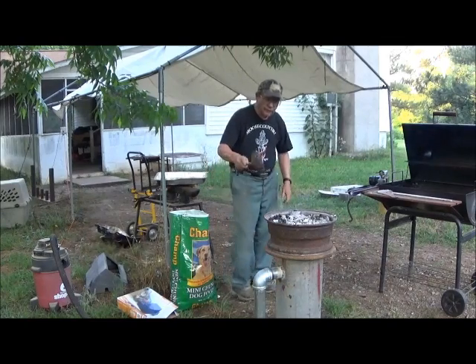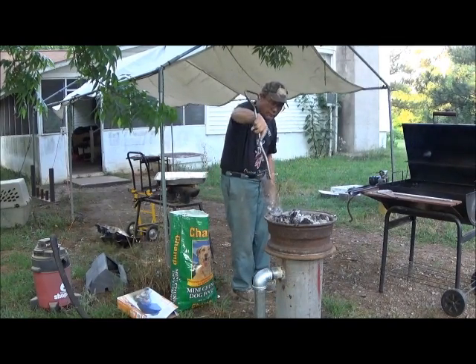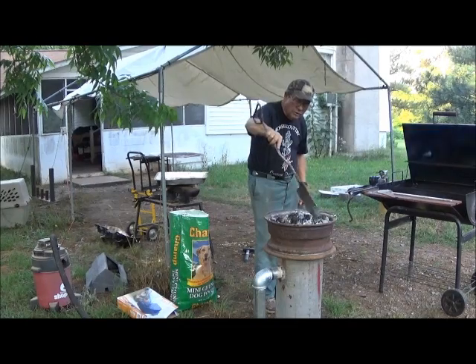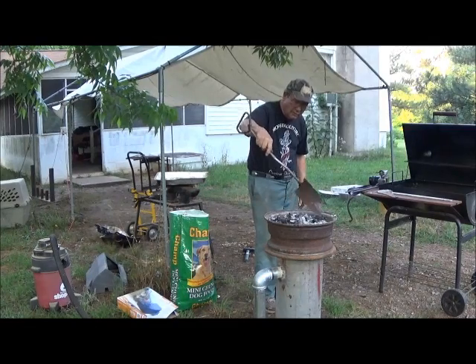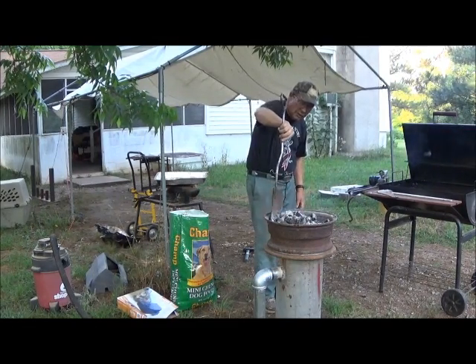I have filled the forge freshly with coals and they are just getting started. Very shortly they're going to be ready to work. Most of them have already caught, and the rest of them are sort of getting there, just working around a little bit, and we'll get everything caught up.